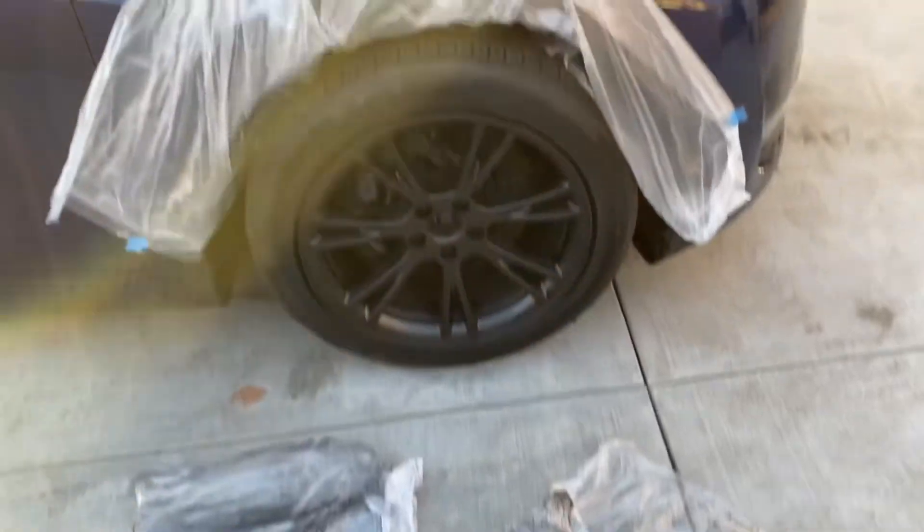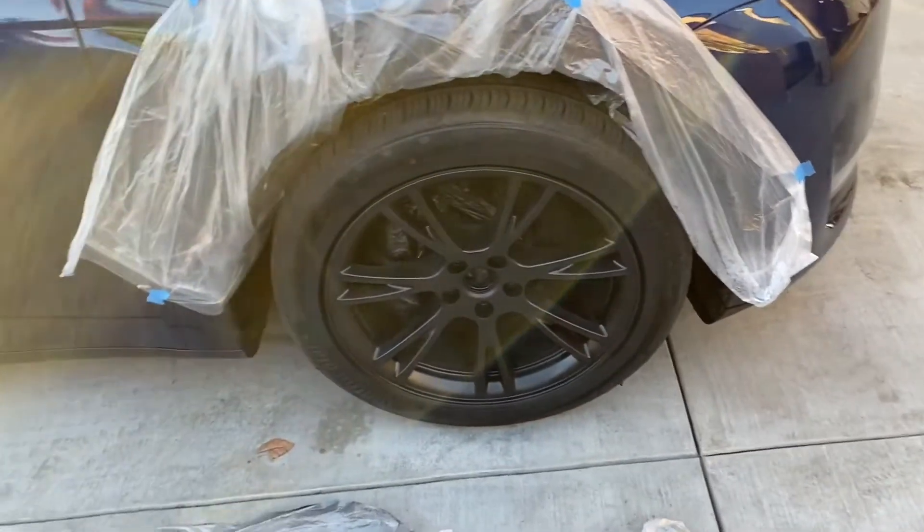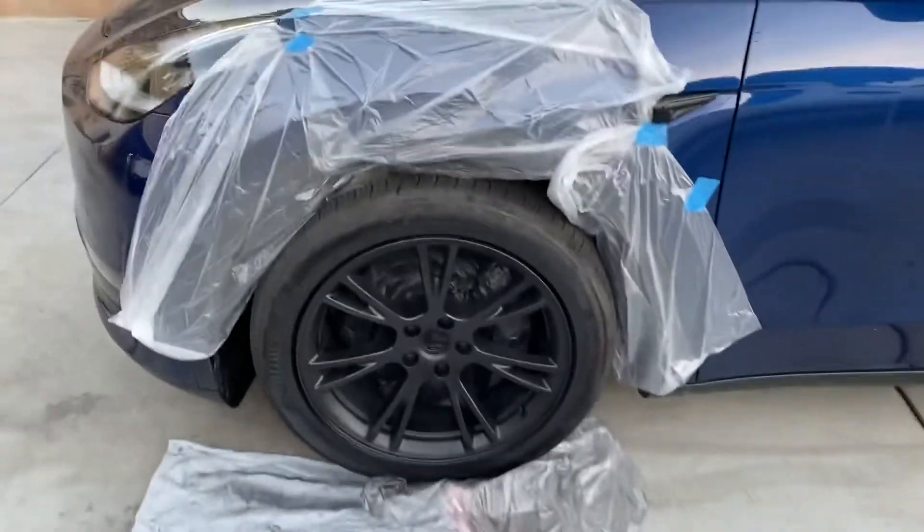Now I'm going to take out the bags and rotate the tires halfway so I can get the other side better. All right, there it is — finished product.